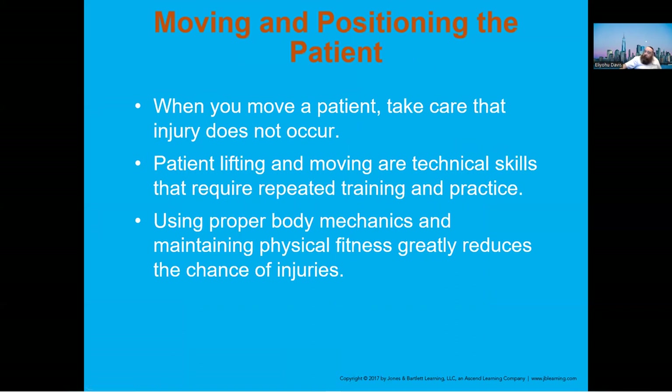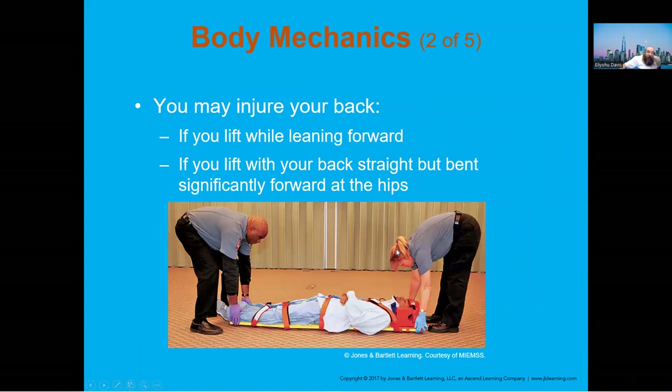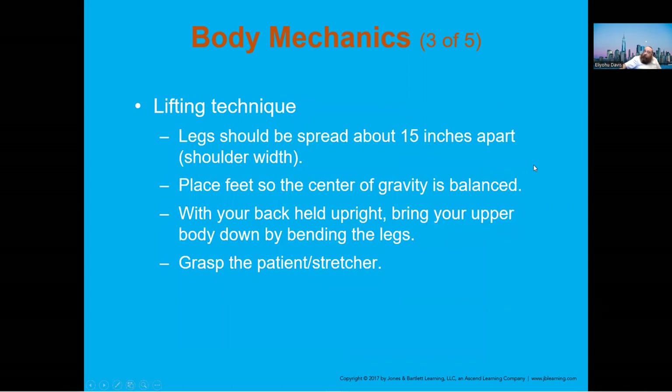Don't injure a patient while moving them — knowing how to do it is very important. The number one reason EMS personnel get injured on the job is their back, because they don't lift properly. This image shows good technique: knees bent, shoulders over the load, hands close to the legs. The other image shows bad technique — those providers are going to get back injuries.